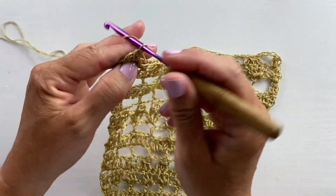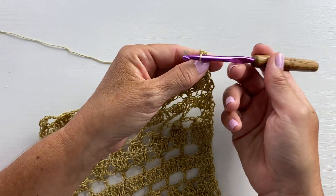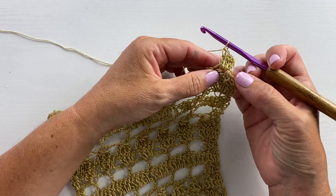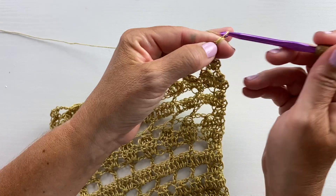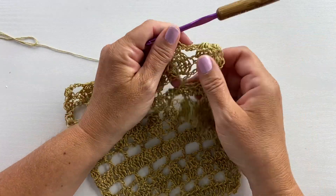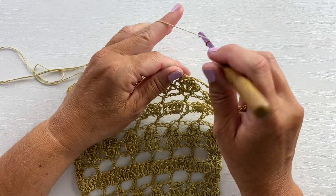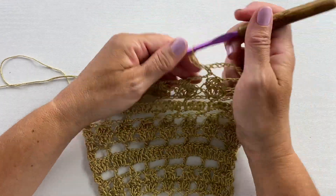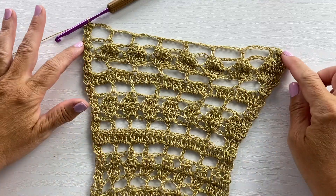Row 25 begins with a chain three, turn, work a two double crochet cluster in that first stitch. Double crochet in the next decrease stitch — the decrease on the previous row was double crochet five together. Then chain five, skip the next chain four space, and work a double crochet in the next decrease stitch. Our repeat for this row is double crochet in the next double crochet five together stitch, chain five, and skip the next chain four space — repeat all the way across, then work a three double crochet cluster in the last stitch. This is what your work should look like at the end of row 25.